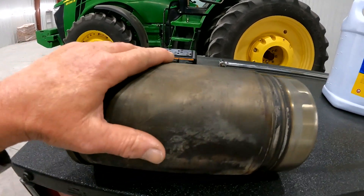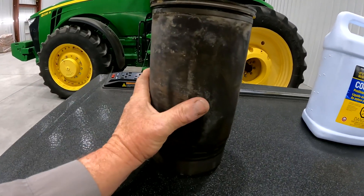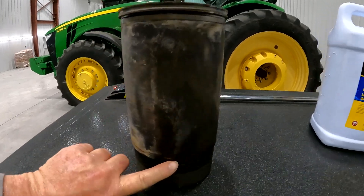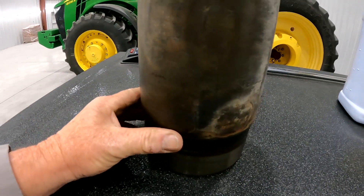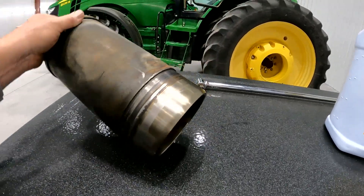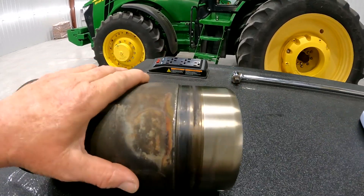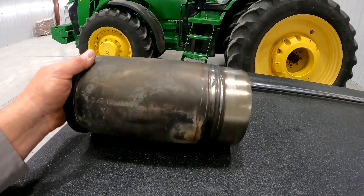What happens with cavitation is during combustion, the cylinder liner essentially expands and retracts just slightly. When it does that, it creates little air bubbles around the liner, really around the bottom edge of the cylinder liner, and it pulls little bits and pieces of metal away, starting a chain reaction of pitting around the bottom ledge. As you can see, this cylinder liner with 10,000 hours on it running Cool Guard 2 is in really, really good shape.